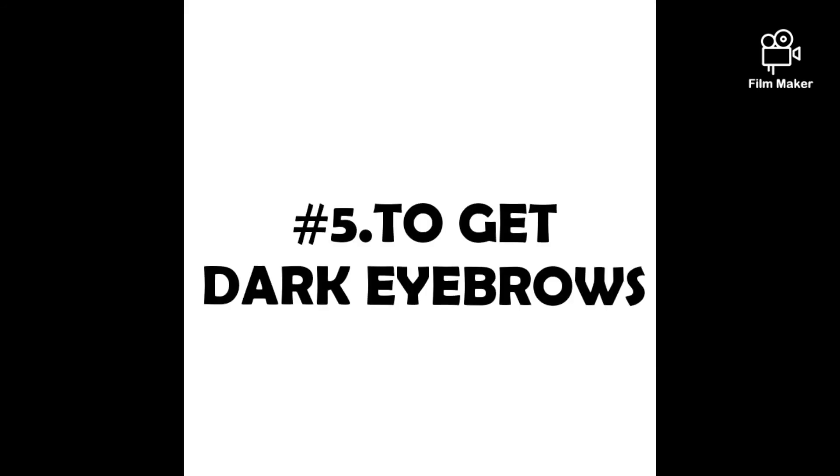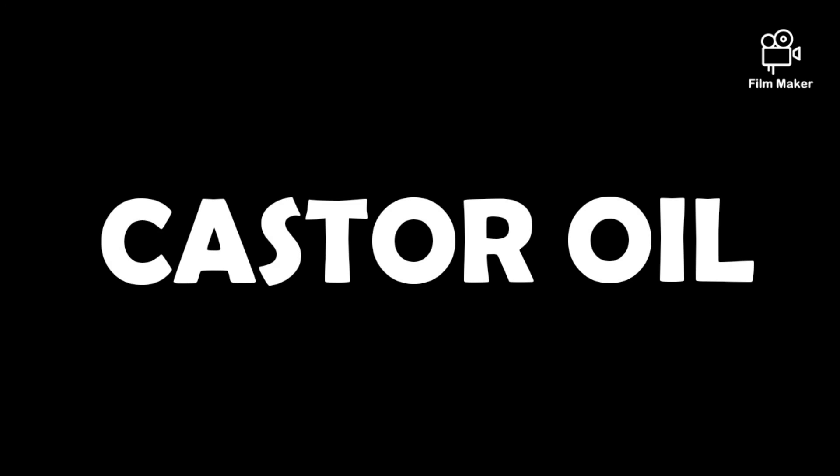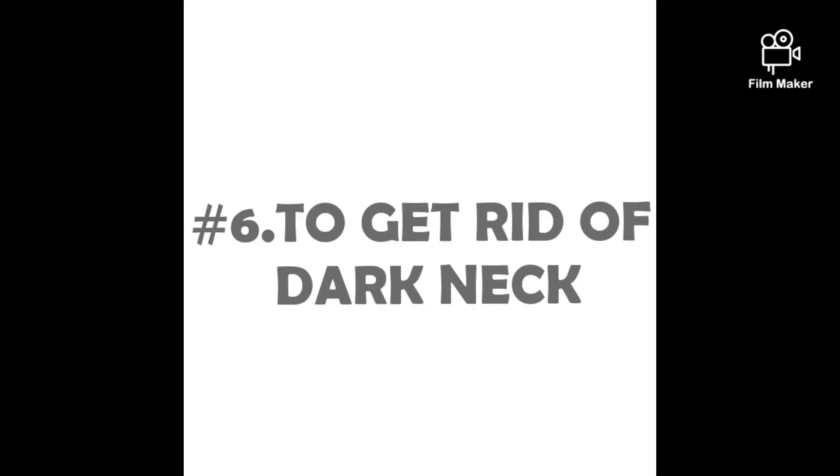The fifth tip is for dark eyebrows. Apply castor oil and gently massage your eyebrows while going to sleep. Do this regularly to get darker, nicer eyebrows.